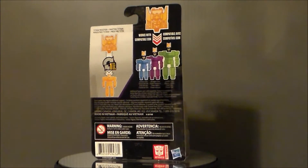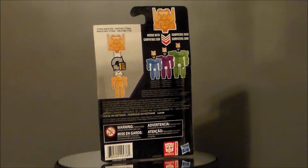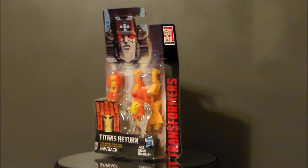I found this guy in my local Walmart. They had this guy and they also had Fangry. I almost got Fangry, but I got this guy instead because something about this figure drew me to it. I didn't recognize the name so much — I just really like the lion look.